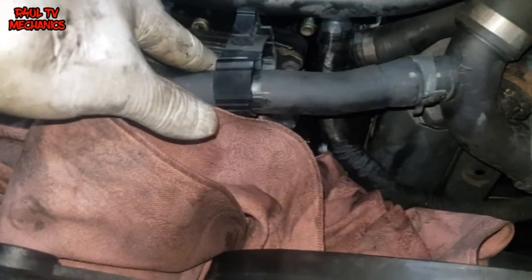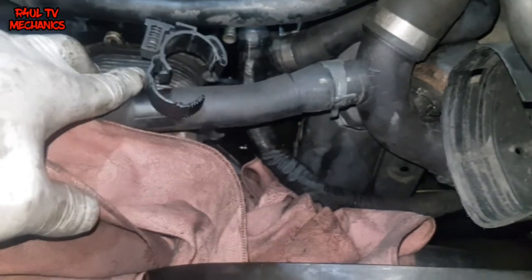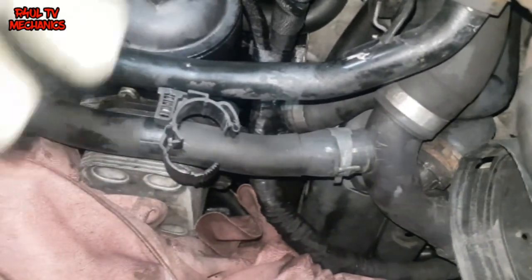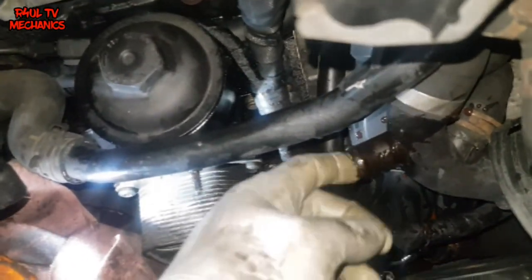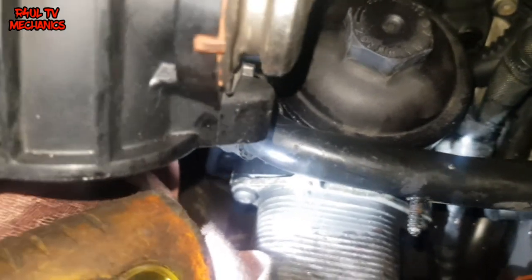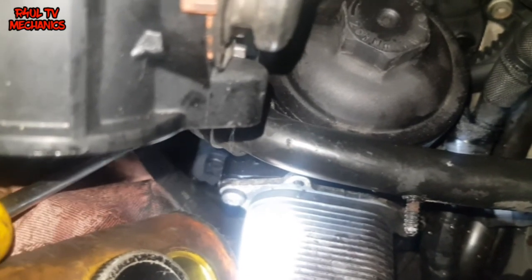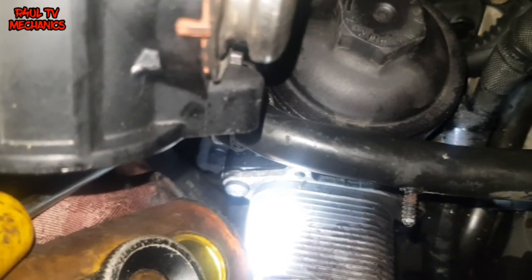This pipe is out of the way and as you can see I can get my hand in there no problem. However, what we're going to do now is to make our life even more easier - I'm going to take this other pipe off. One little clip there, take that off, that comes off. Now that way we can gain nice clear access to the oil cooler and to the housing. Happy days, let's do it. Obviously we're going to lose some coolant - if you can block it off, block it off; if not, we're going to re-top it up.